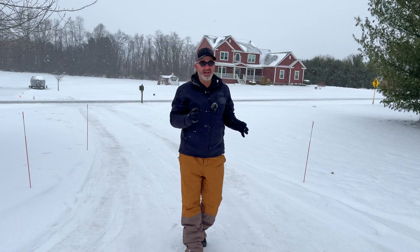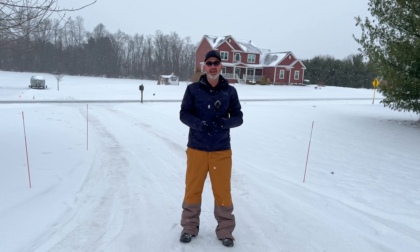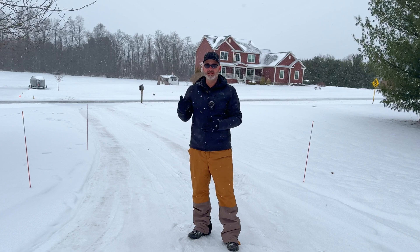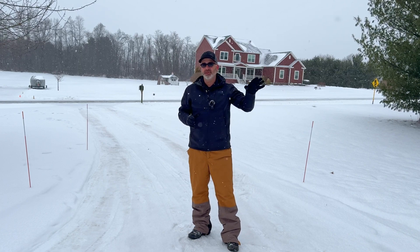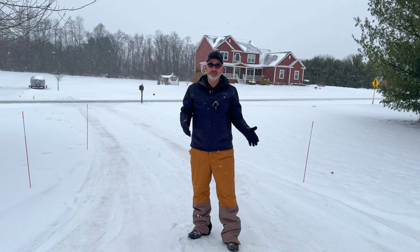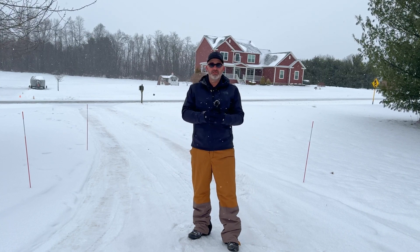All right, so here we are. I did one pass — I went ahead and programmed the area, let it go one pass. And as you can see, it's snowing so much right now that it's really hard to stay on top of it. But that's the nice thing about this: it's recharging right now and it's going to go ahead and just continue doing it for me, so I don't have to come out here. All night long it will continue to go ahead and blow this snow off.